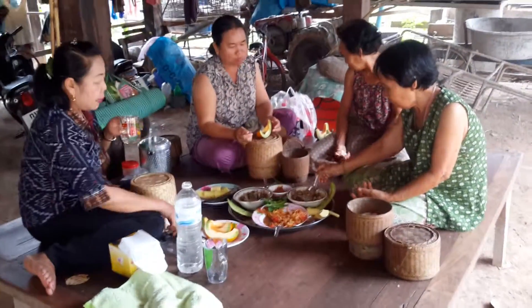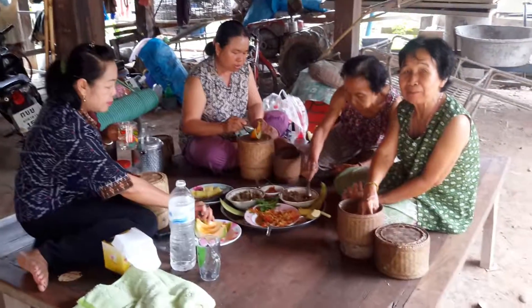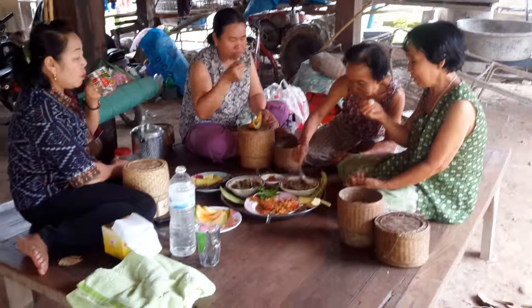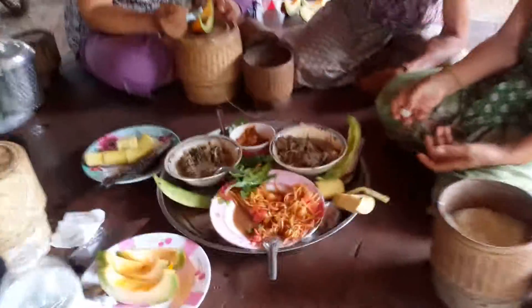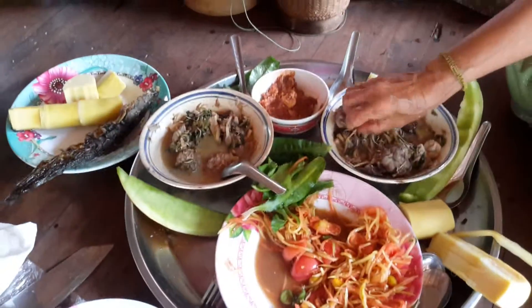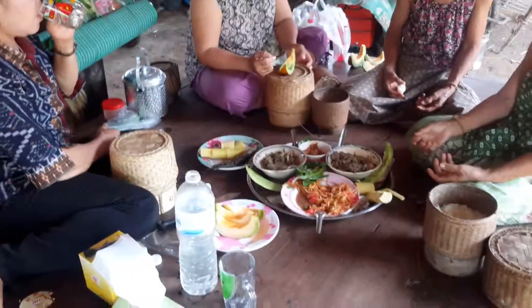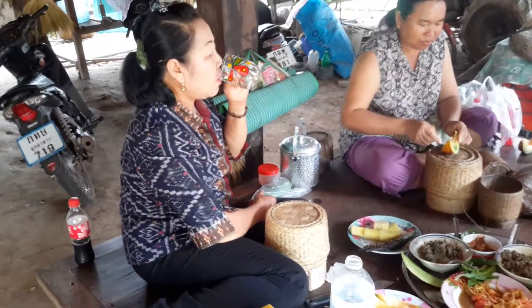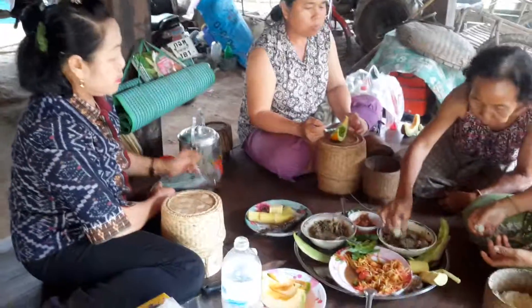This is after we finished the dyeing process. Our lady is having breakfast in the morning. Today we have papaya salad and soup, Isan style. This is our teacher — the big teacher — who introduced the dyeing process to this village.